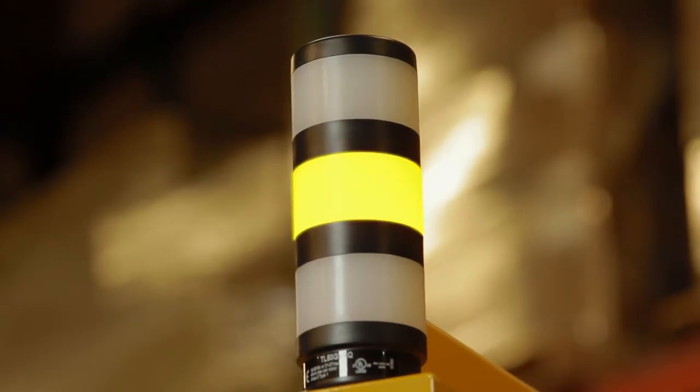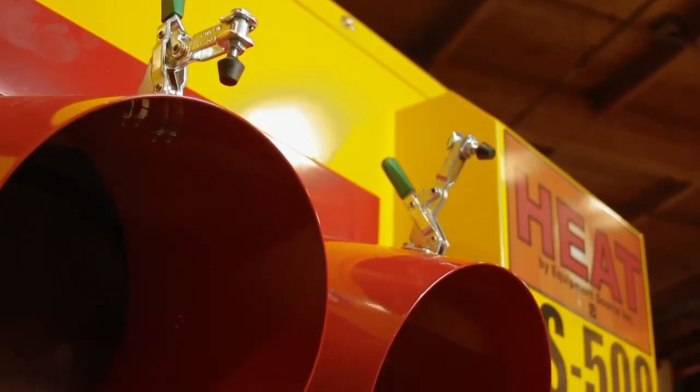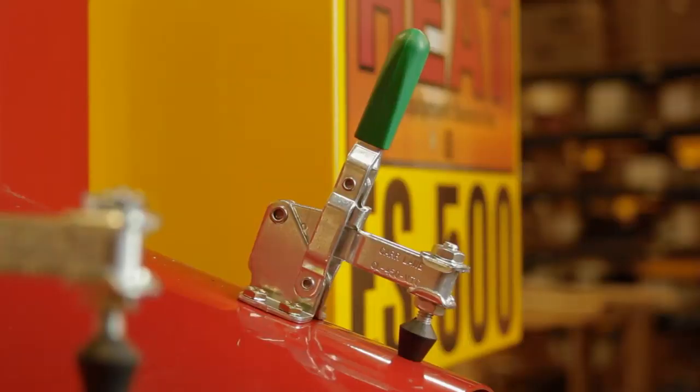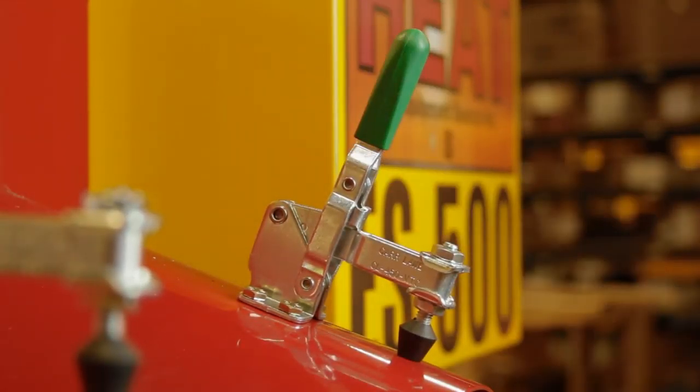The yellow light indicates a low fuel level. The ES500 has two 12-inch outlet ducts and one 20-inch inlet duct. Attaching and detaching duct work is easily accomplished using the built-in quick-release toggle clamps.